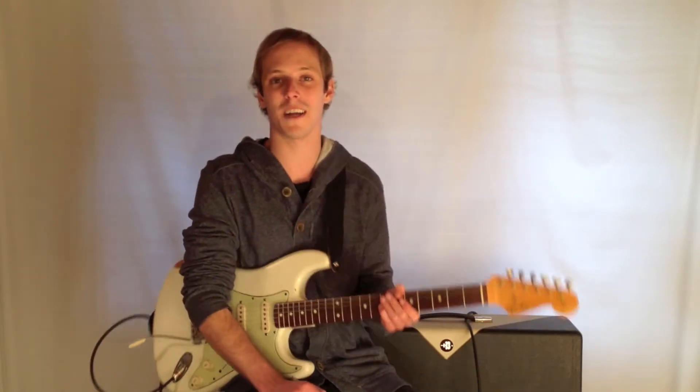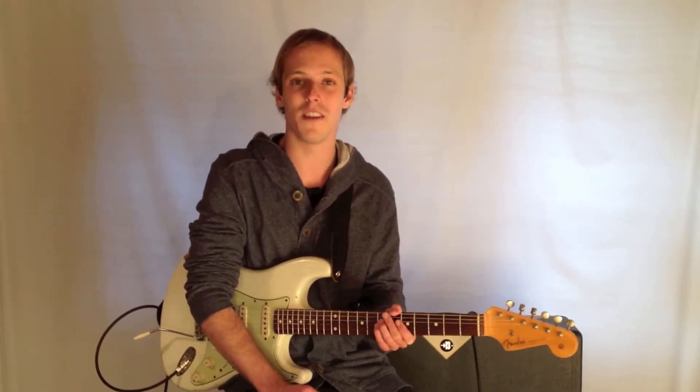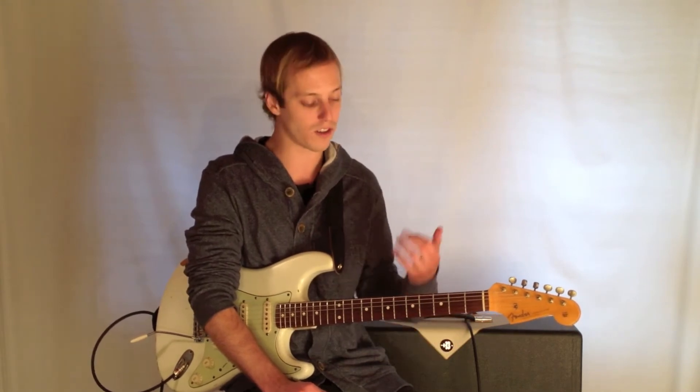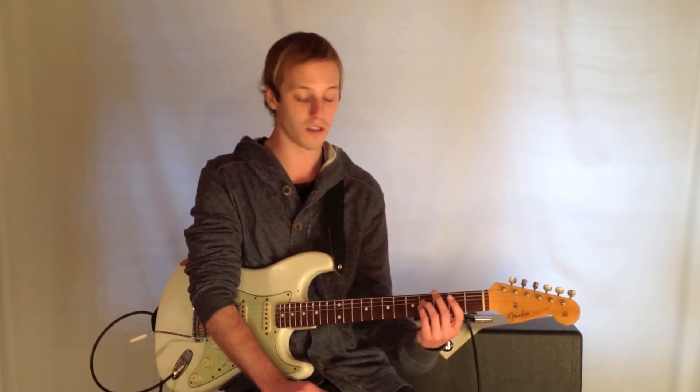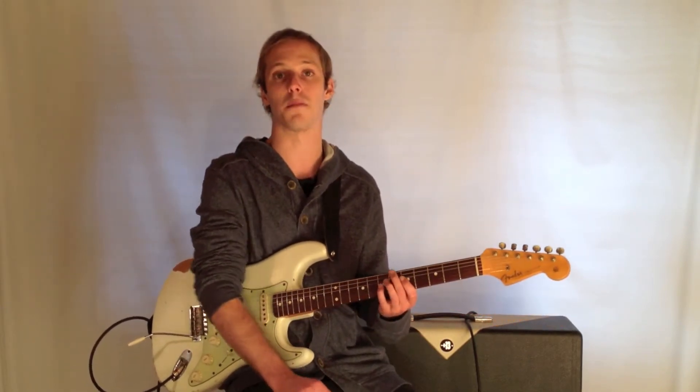How's it going, guys? My name is John McLennan, and I'm here with GuitarControl.com, excited to bring you this video lesson. We're looking at what I call shell chords on the lower strings, or almost like Freddie Green style rhythm playing over John Coltrane's Giant Steps.